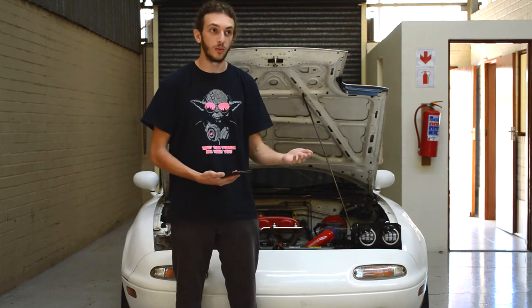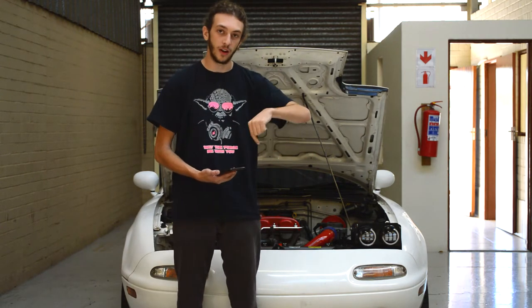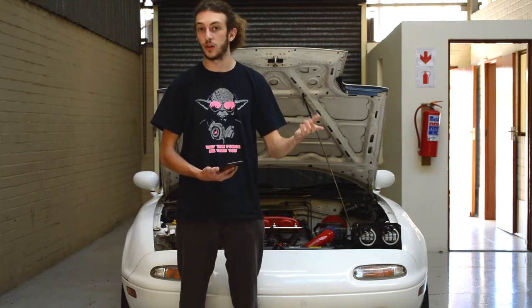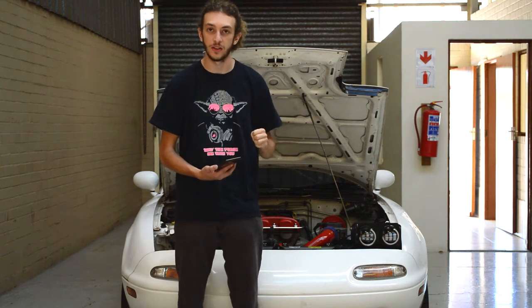First up, I'm sure you all know what my headlight kit looks like. In case you haven't, I'm going to have a link in the description down below to the demo video I made showcasing all their features.